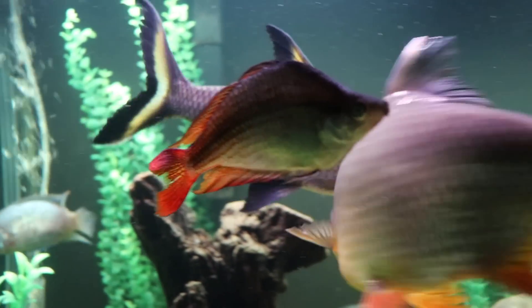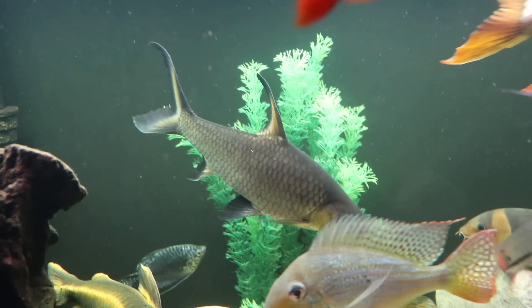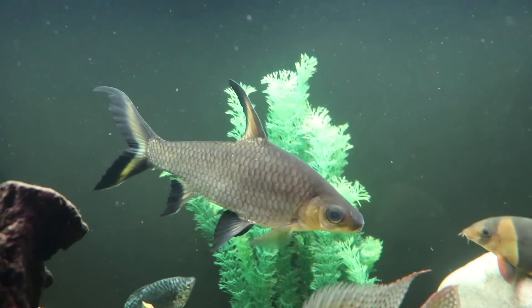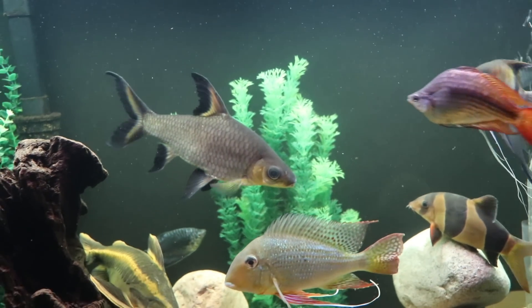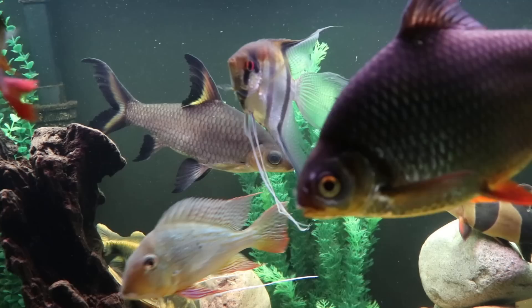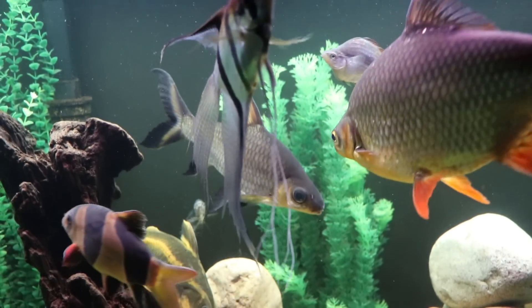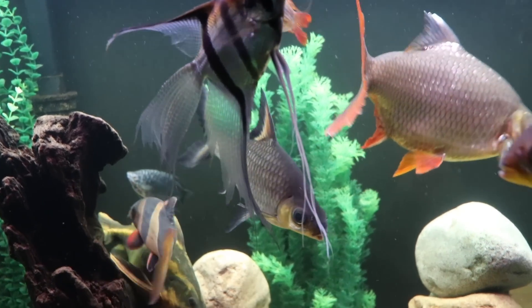This is a fish that is going to like its swimming space. You can see here it's generally inhabiting mid to upper waters of the tank, so that area should be left open for them to swim around in. They're not quite as active as the tinfoil barbs, but they still definitely like to move.